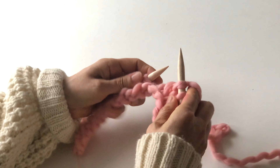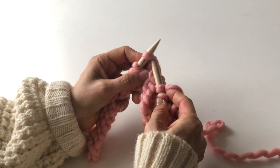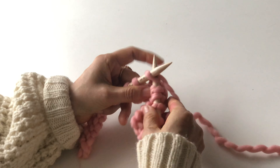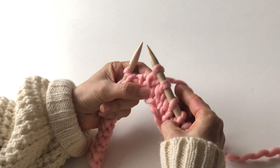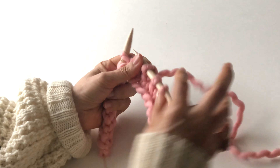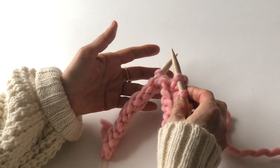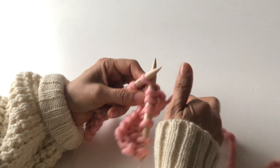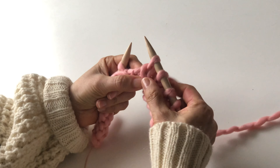Sometimes patterns say to slip purlwise, meaning instead of slipping knitwise, you slip purlwise, knit one, and pass the slip stitch over. It doesn't make a big difference because it's changing the direction of the stitch. If the pattern doesn't specify, you just slip knitwise, knit one, and pass one stitch over.